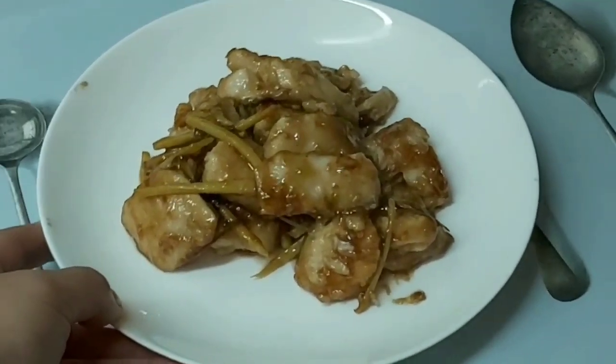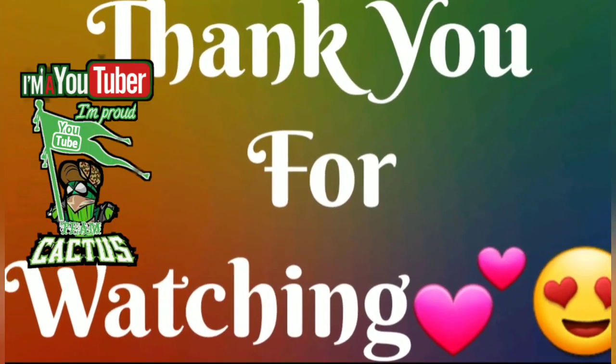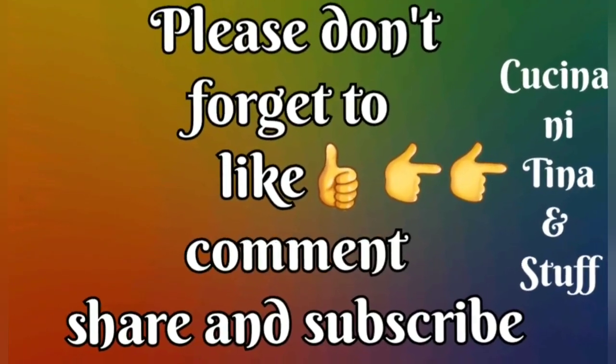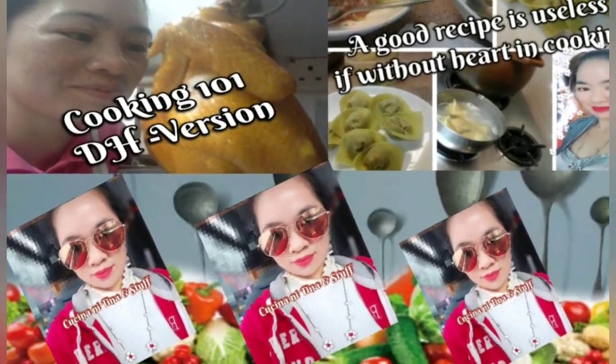Thank you for watching. Please don't forget to like, comment, and share. And please don't forget to turn on your notification bell so you'll be notified of my new uploads. Bye guys! See you in the next video.